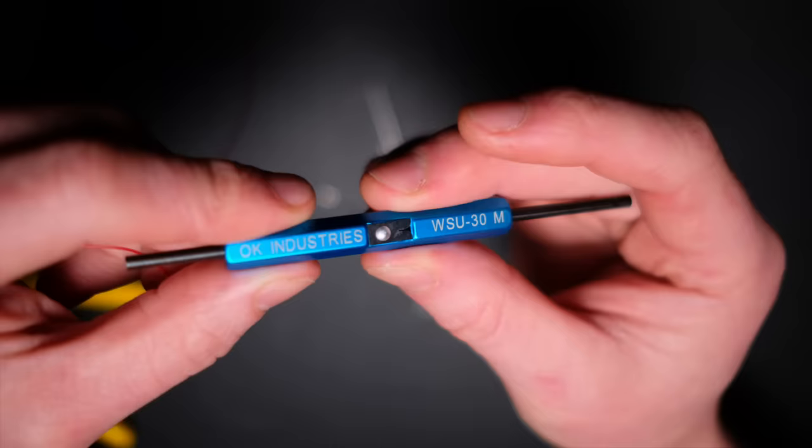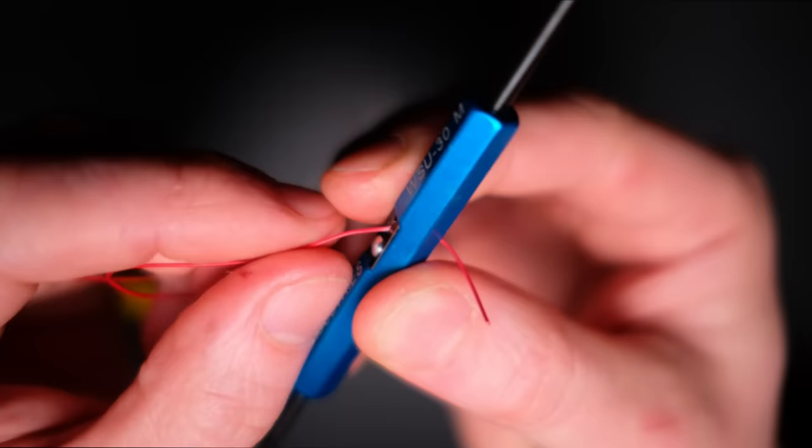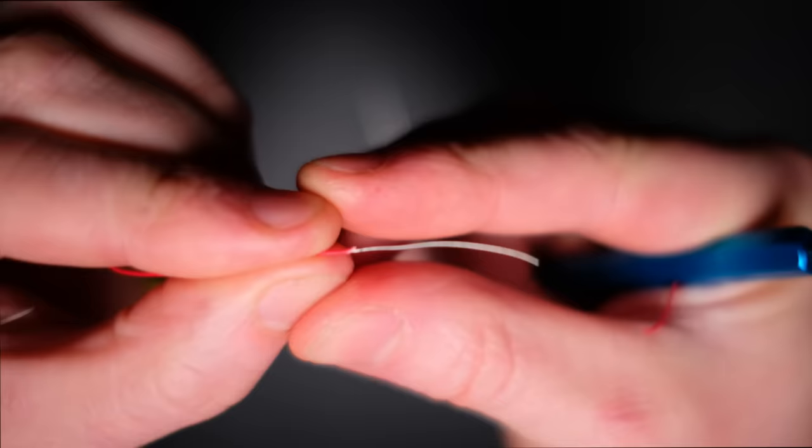On the side of your wire wrap tool there is a little panel which is your wire stripper. To strip your wire you simply pass an inch of wire through the hole and pull in the opposite direction, leaving a clean bare wire to start your wrapping.